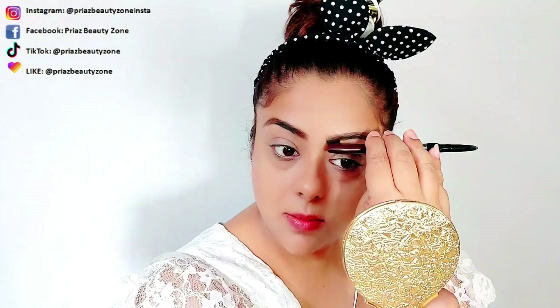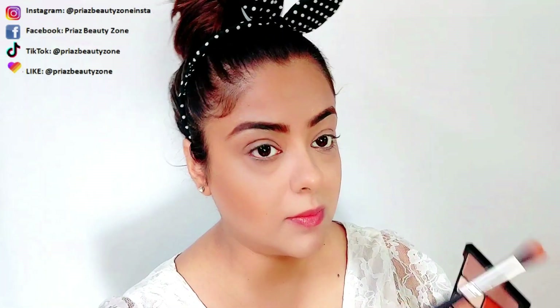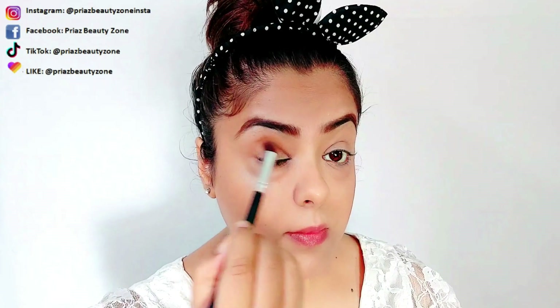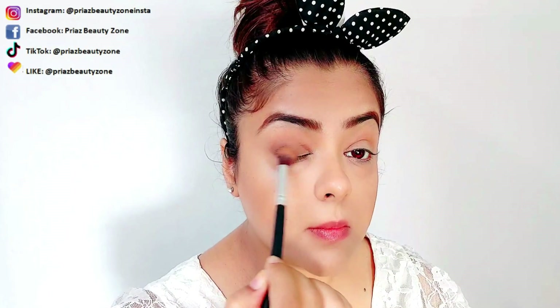So I have created my eyebrows like that. After filling the eyebrows, we will start with eye makeup using the Wet n Wild Comfort Zone Palette. I am taking a brown transition shade for my crease area. There are only brown color shades, so I have spread a little dark brown on my lid.